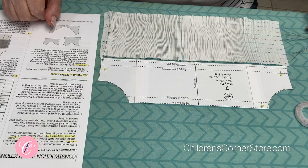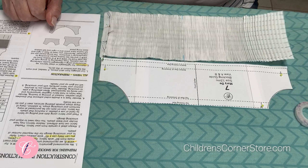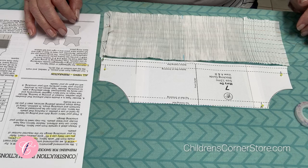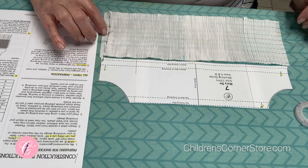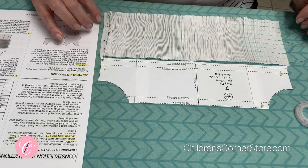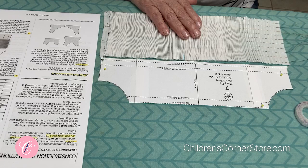If you look on the back of your smocking plate, most smocking plates will tell you how many pleats the design requires. I've secured the blocking guide to my ironing board — you can use a lace shaping board too. I went ahead and tied off one side, the right-hand side of my pleater threads after pulling out one or two pleats so that I have a quarter-inch seam allowance. Mine's just a little bit more than a quarter, but I'll trim some of that off later.